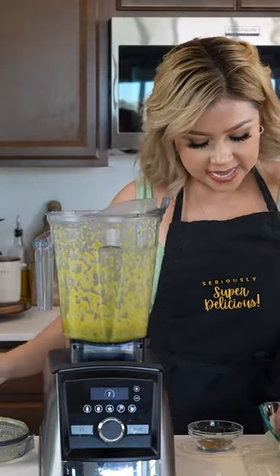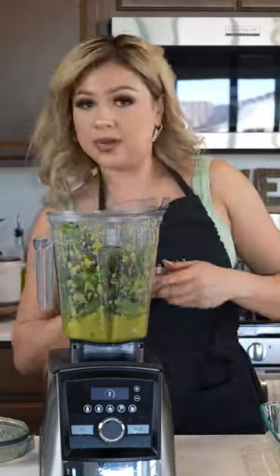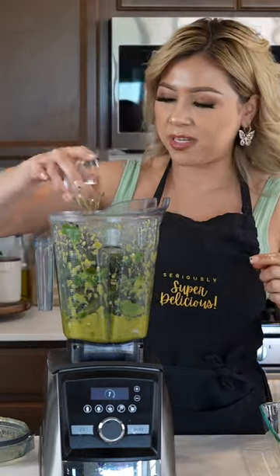Next we're going to be adding our half an onion, half a bunch of cilantro and all of our chiles, along with half a teaspoon of thyme, one teaspoon of oregano and one teaspoon of ground cumin.